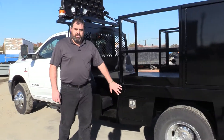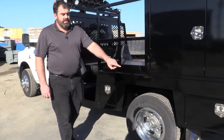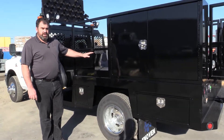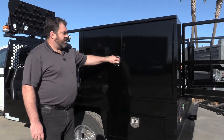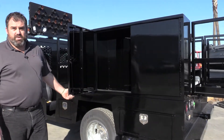Moving backwards, we've got several small underbody storage boxes — that's a standard feature, and again, above the deck you can do what you want. This customer has elected to put a storage compartment for storage of paper signs to keep them out of the weather.